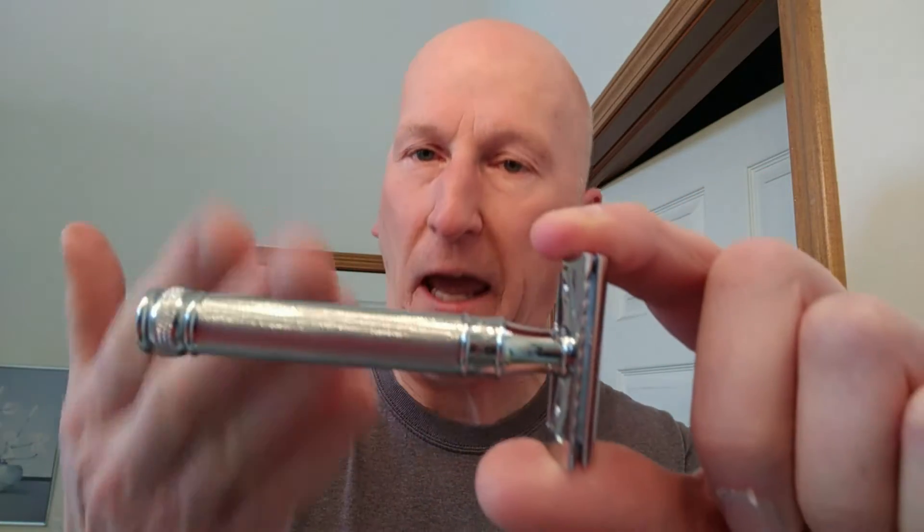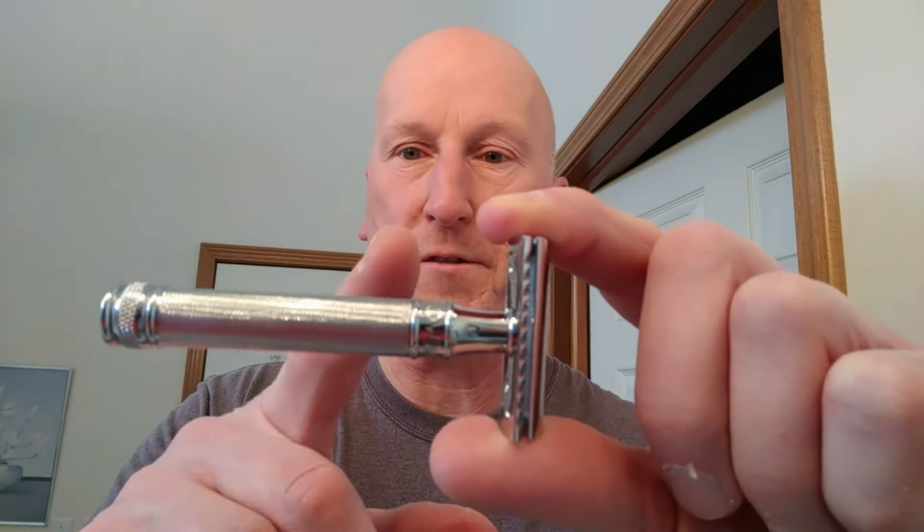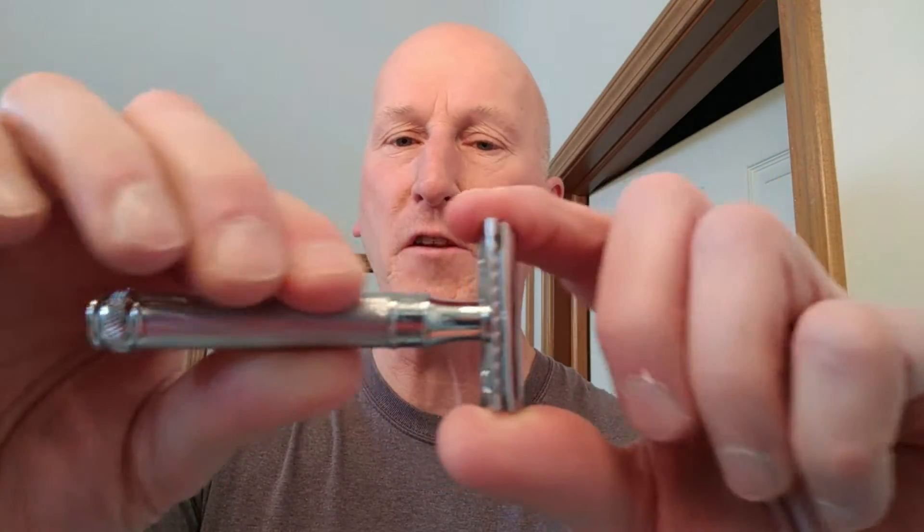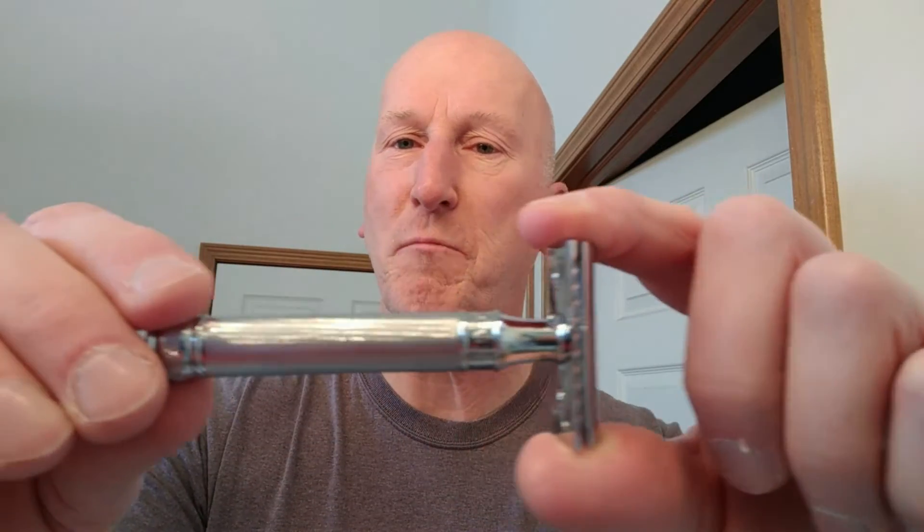Hi YouTubers and wet shavers everywhere, it's margaretgeorgestone.com. I'm back with another video. This time around I'm going to have a shave with a brand new razor — the Edwin Jagger Barley Handled three-piece safety razor. It has a handle they call the barley handled razor, with a micro knurling on it, very very tight, and it has this beautiful shine and luster to it.